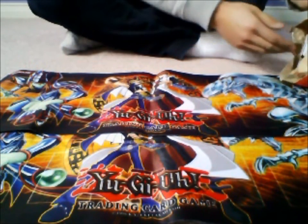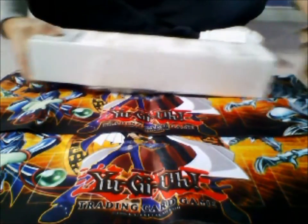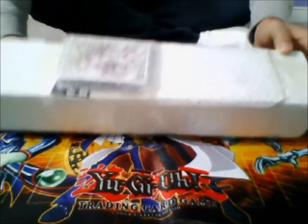So anyways, just for the sake of opening in privacy, I've already opened it off camera. But anyways, here's what we got guys — we got a box.